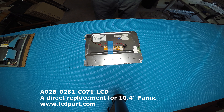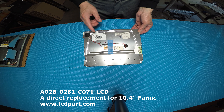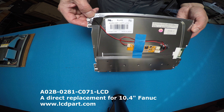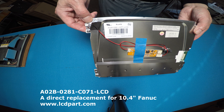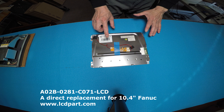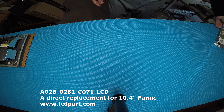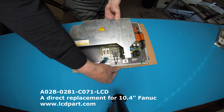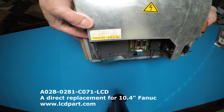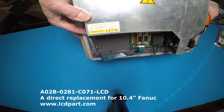Hello, in this video I would like to show you how to replace this 10.4 inch Fanuc LCD screen. This is what we call direct replacement — it's already upgraded LED. Our part number is quite simple: A02B-0281-C071-LCD. This thing is really bright — it's already upgraded to our XP series. So before we do that, let's take a look at the Fanuc HMI monitor. This is 10.4, so the Fanuc number is A02B-0281-C071.